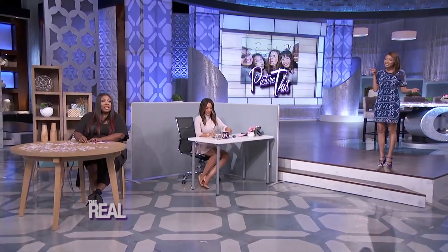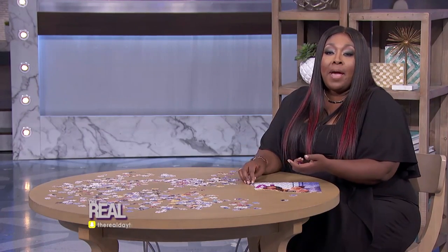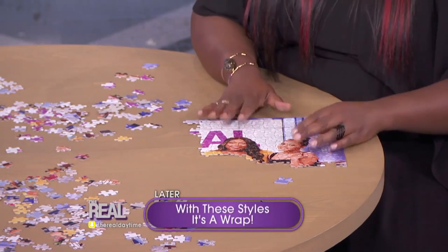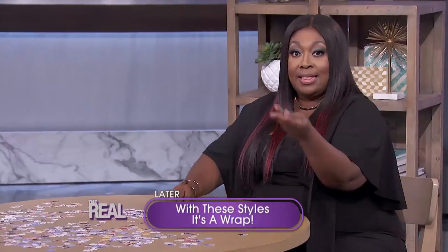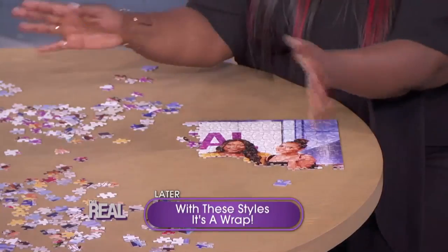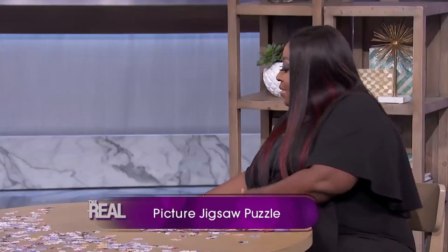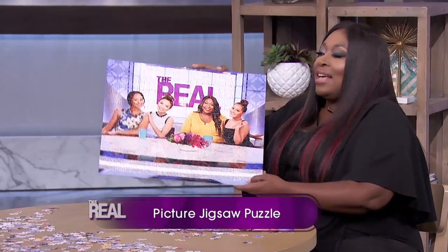Now that we know how to bring our pictures to work, how can we bring them to play? What I have here is multi-purpose — it can help both your home decoration and be entertainment. This photo — it's a jigsaw photo puzzle. You can turn any room into a playroom. Just put them all together, spend time with your people, and voila.